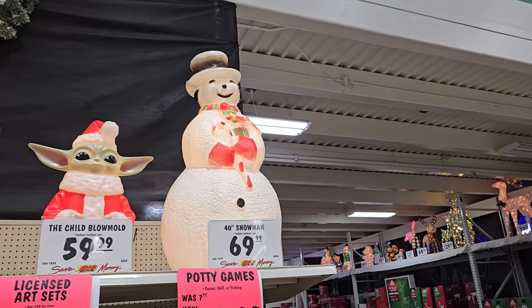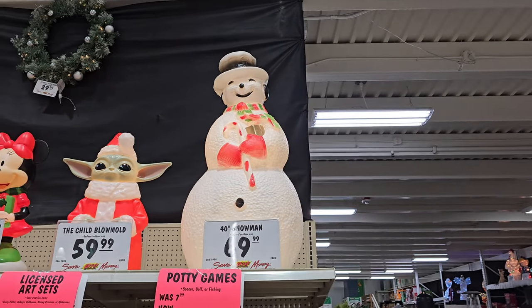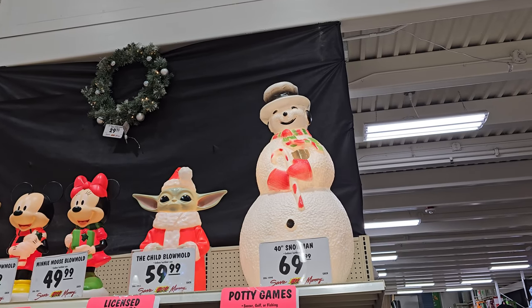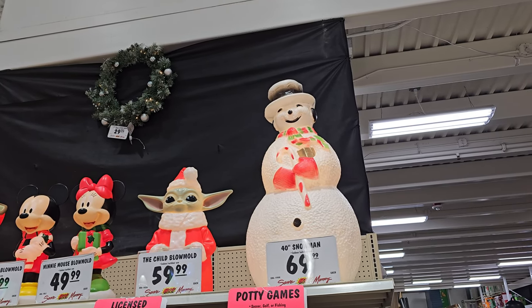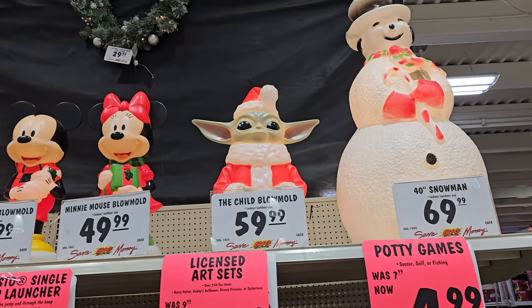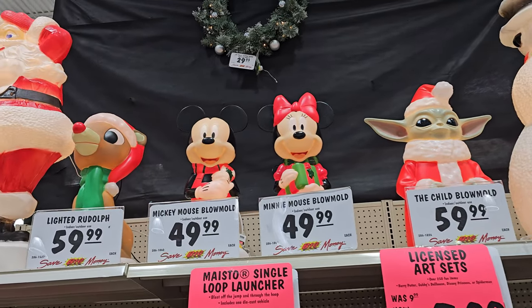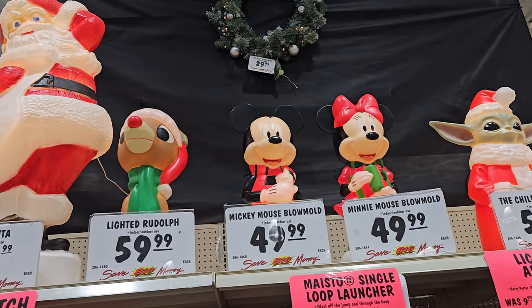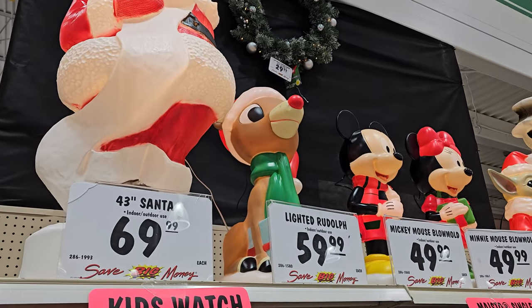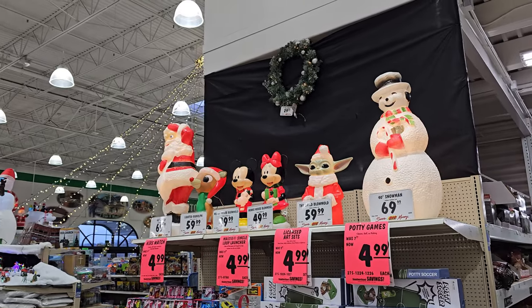Down here they have this big 40-inch snowman, and this one is also modeled after one from the 70s — it's pretty cool, but they just take up so much space if you're trying to store them. We got the Child blow mold, the Mandalorian, Mickey and Minnie — there's always Mickey and Minnie blow molds — and then of course we have a lighted Rudolph here, which is actually pretty cool.